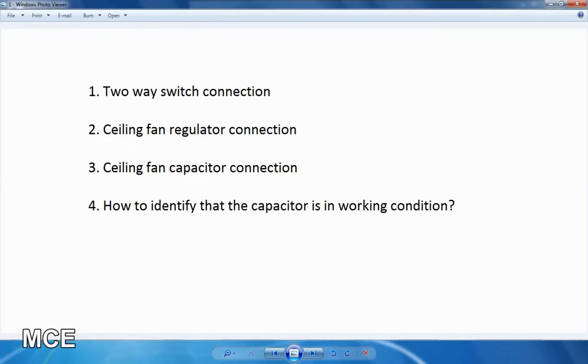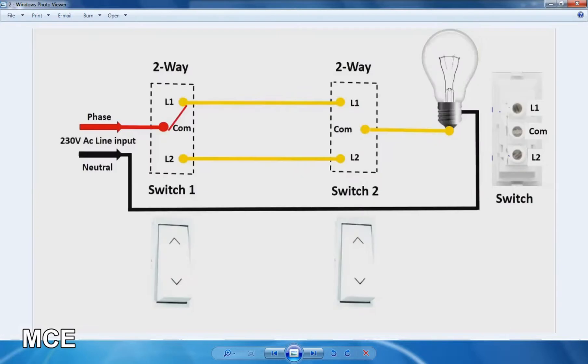We will cover 2-way switch connections for 2 ceiling fans, 3 ceiling fans, and 4 ceiling fans. The 2-way switch has 3 terminals.